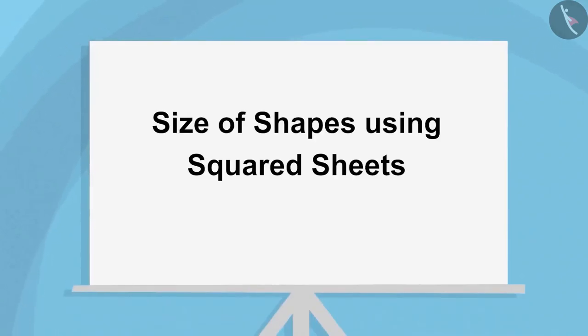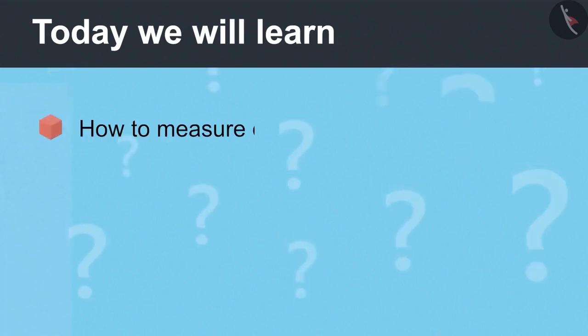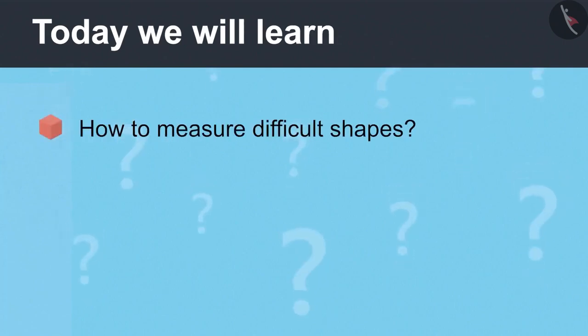Size of Shapes Using Squared Sheets Part 1. Today we will learn how to measure difficult shapes.